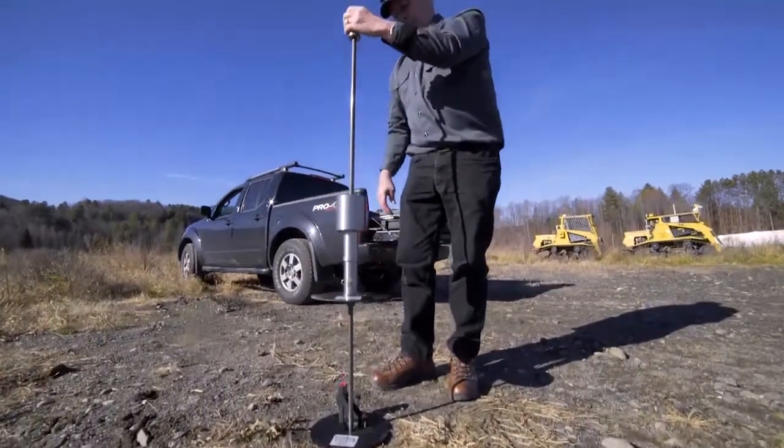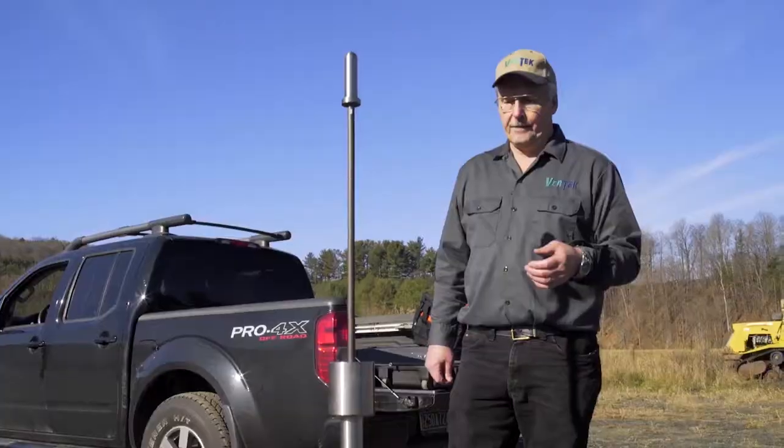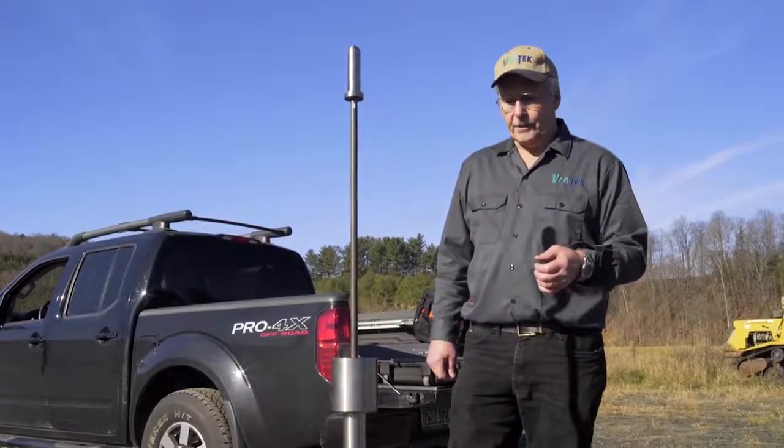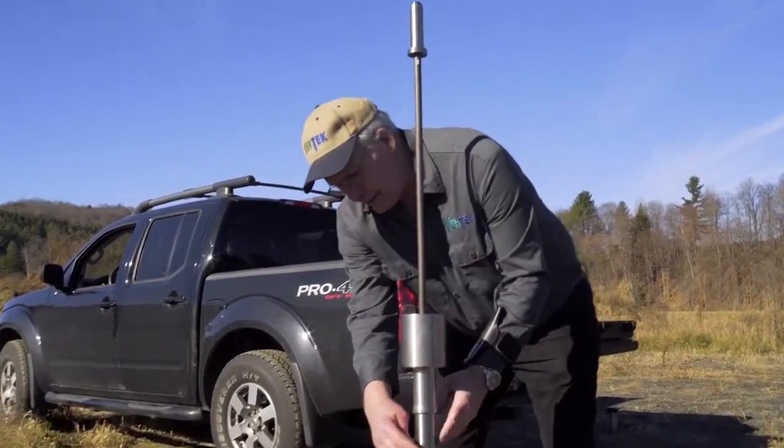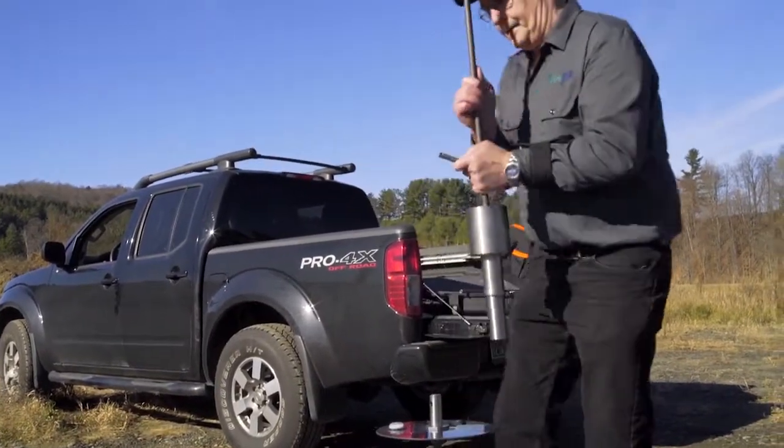Most DCP testing is in the two foot to a little over a meter range of depth. Occasionally you do want to go deeper. It's quite easy to add an extension to this system.